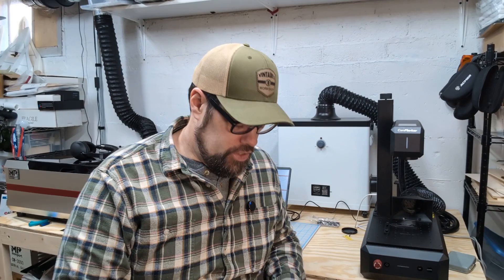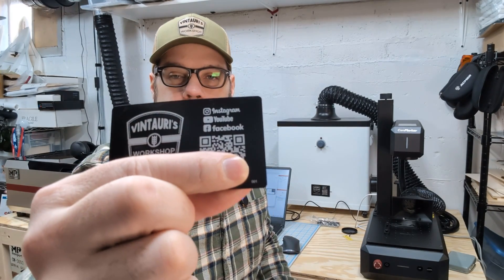Hi everyone, welcome back to the workshop. Today I want to talk about using Lightburn to make sequential numberings. In this case we're going to be serializing some business cards, adding a little number down in the bottom corner that is going to be sequential every time we run the project.